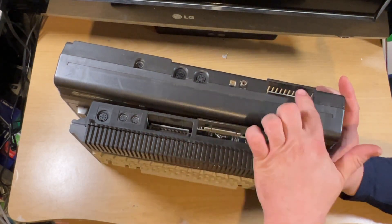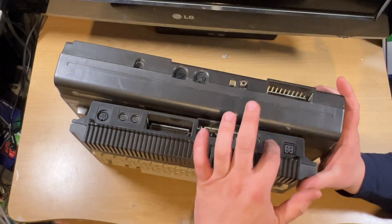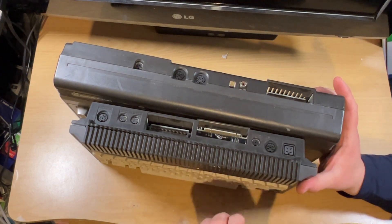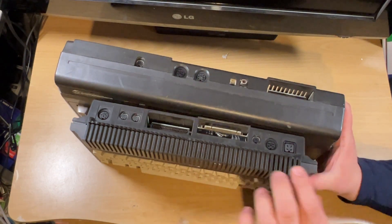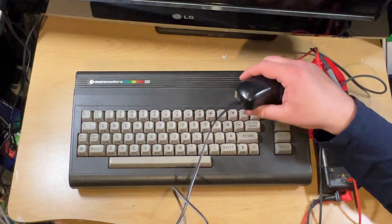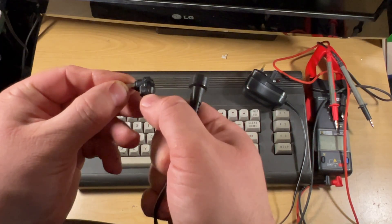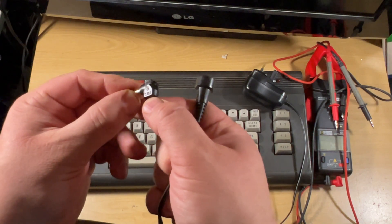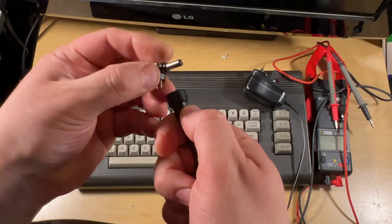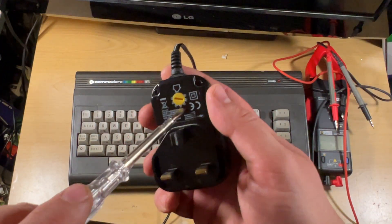All using very similar things to the Plus 4. However, power-wise, the Plus 4 has that square connector whereas the C16 only has a 9-volt standard barrel jack — a 2.1mm barrel jack connector for your power. However, on a Commodore 16 this is center-negative, externally positive. I'm just going to use a universal power supply. What's good with this is you've got an arrow on the side, and on the side of the fitting you can see which way around you need to put it — center positive or center negative. I'm going to check it with my multimeter as well, just setting it to 9 volts DC.